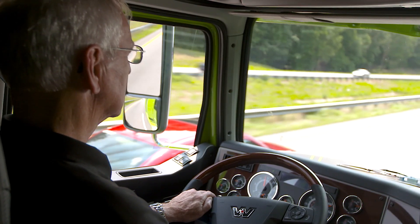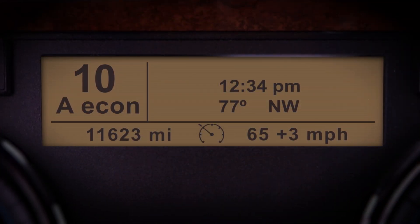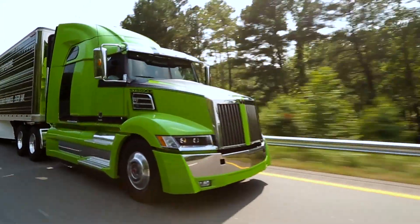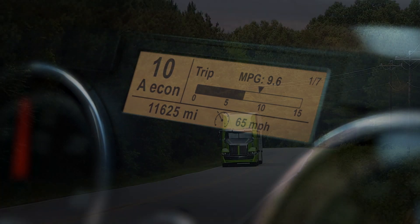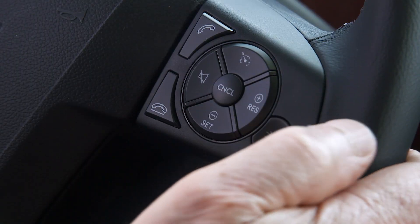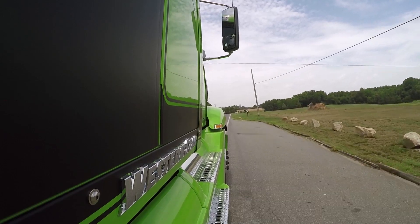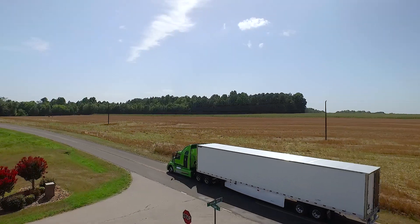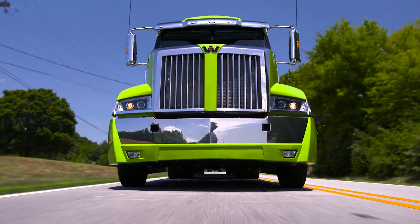IPM will also display your current speed and maximum speed range on the DT12's ICU display. If the road you're driving on is not covered by the IPM map, the cruise speed range will be replaced with the normal cruise control display. When driving in mountainous terrain, you can adjust the cruise control with the plus and minus buttons, which will also affect the cruise control range of IPM. You will get better fuel economy the more you use cruise control. Detroit encourages you to use cruise control whenever it is safe to do so.